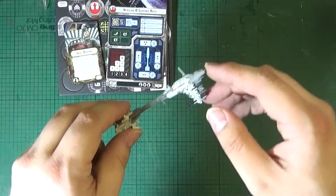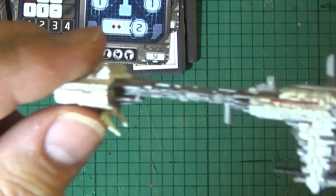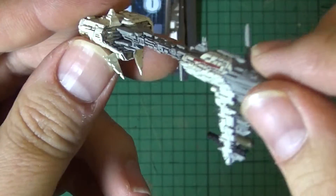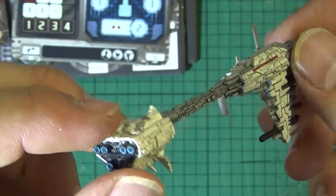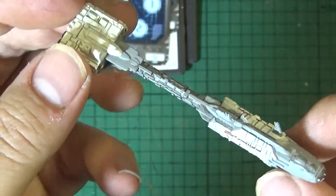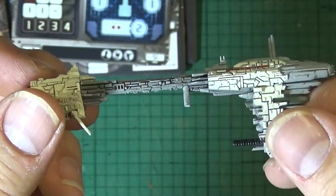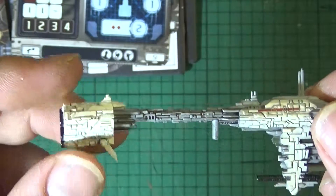That's been the Nebulon-B Frigate expansion pack for Star Wars Armada. We'll have another final look at the ship. If you found this video helpful, you can hit that like button — it really helps me out. If you haven't subscribed and you'd like to see more videos like this one, hit the subscribe button. Thanks for watching, guys, and I'll see you around.